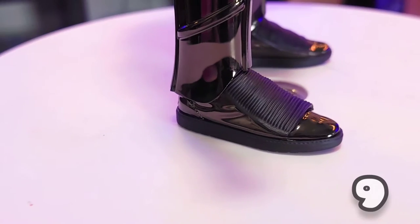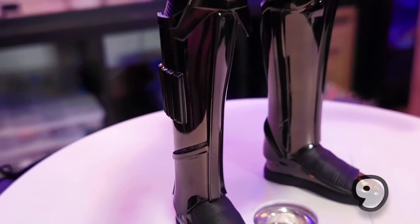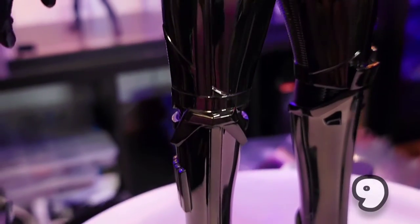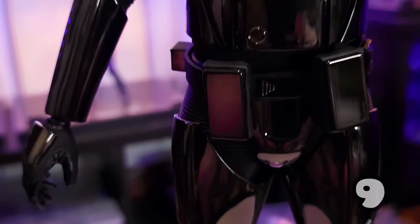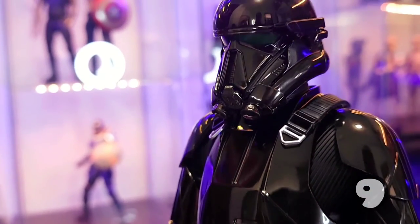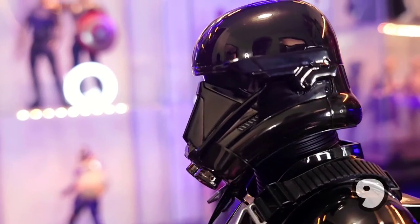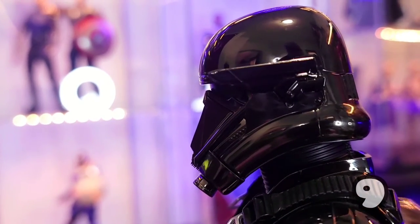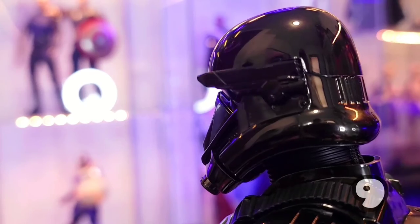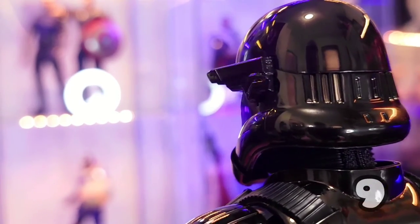I am going to let this guy do some talking because he is a very good-looking figure. After some quick panning we'll go on to the accessories — let's get to it.